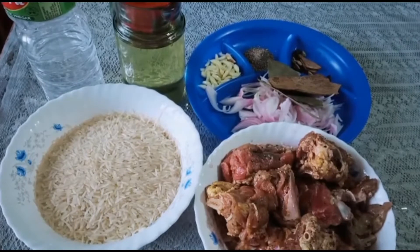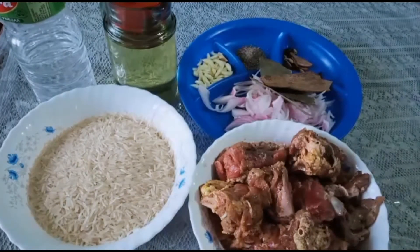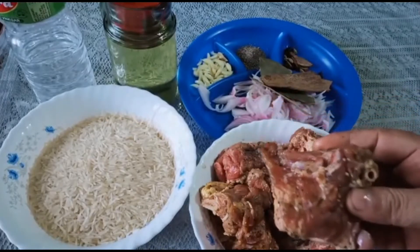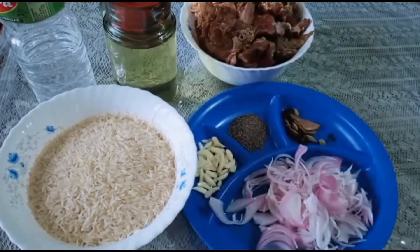I will show you how to eat rice. This is a dish with beef in the bottom. This is the dish to make a little bit of beef. You can keep washing your skin.